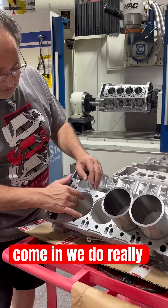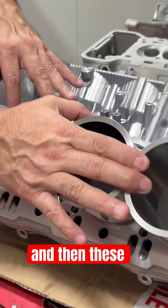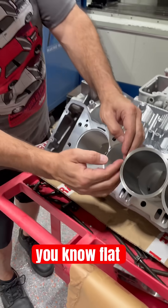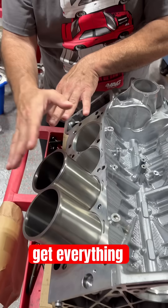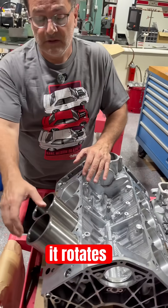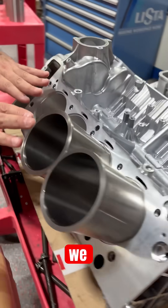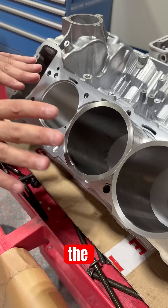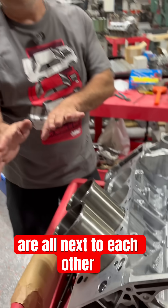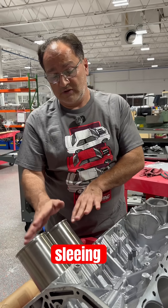We come in and do really nice machine work, making sure everything is nice and round. We cut our counterbores, and then these sleeves start going in with a press fit. We get everything kind of lined up, flat to flat, and then get everything pressed in together. If you press one in by itself and it rotates, you'll have a hell of a time getting the adjacent sleeves in. So we start the installation of the sleeves this way — get them all lined up, and once all the flats are next to each other, we move them down slowly together. That's how we achieve perfect sleeving.